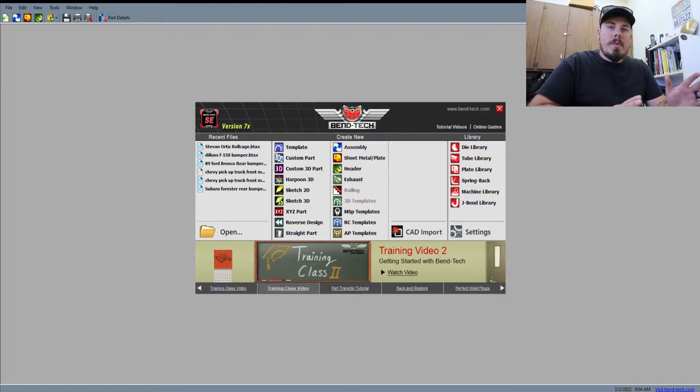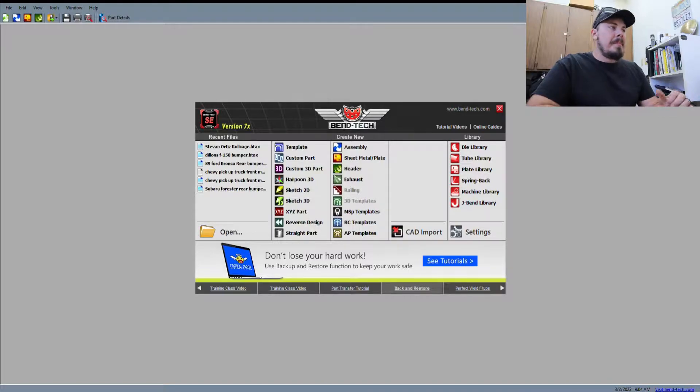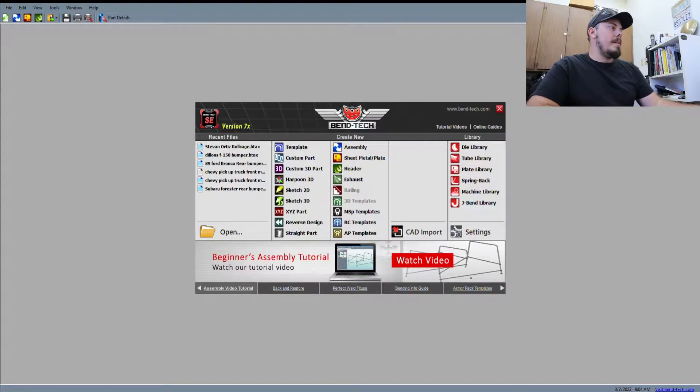Okay guys, here we are in Bentech and we're going to build the lower section of the car first — the lower hoop. We're going to build a lower hoop, then go out there again and draw up the upper hoop and go from there.